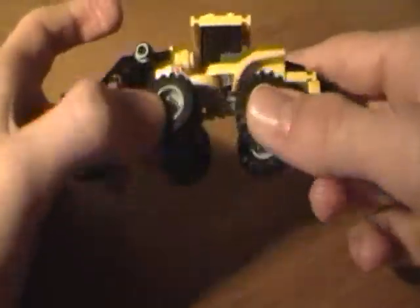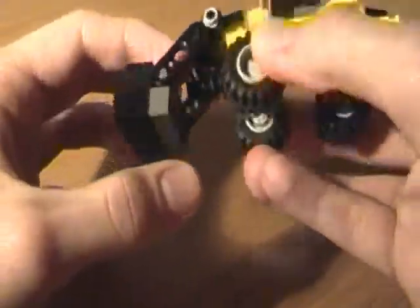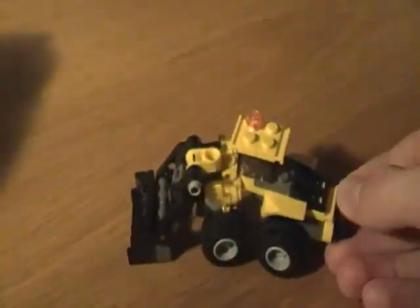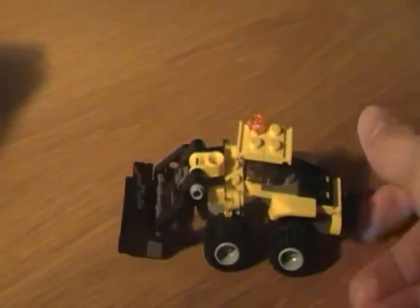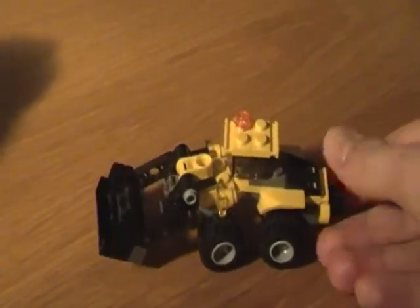It uses a universal joint to make it possible to steer and move the bucket at the same time. To move the bucket I have a worm gear and an 8 tooth gear here in the front. And I have this knob here in the back to make it easy to move it up and down.